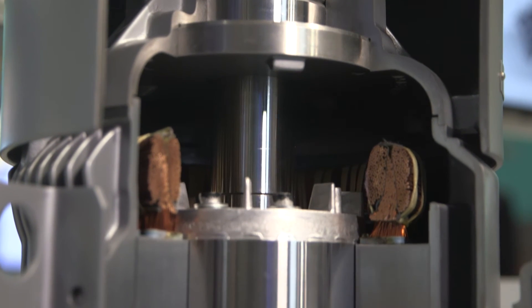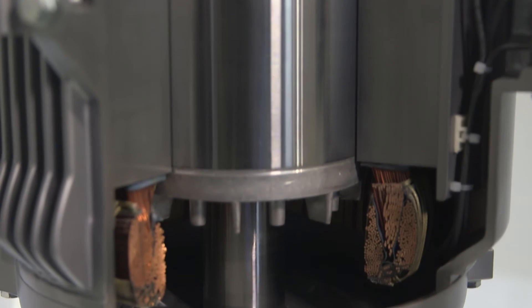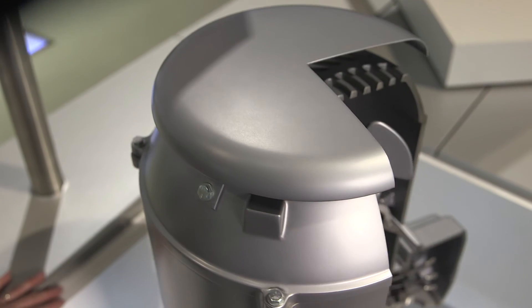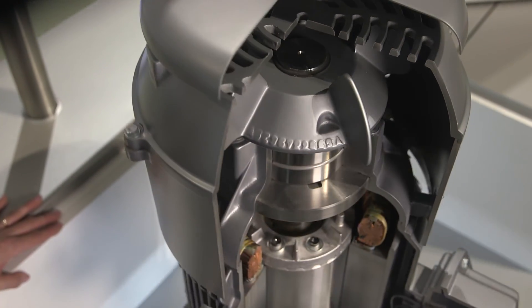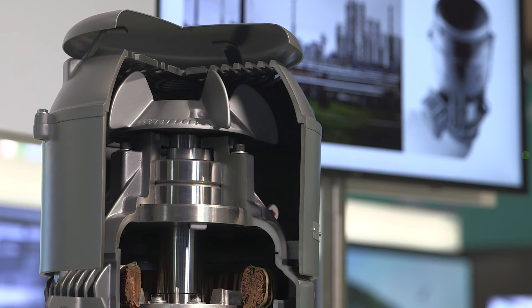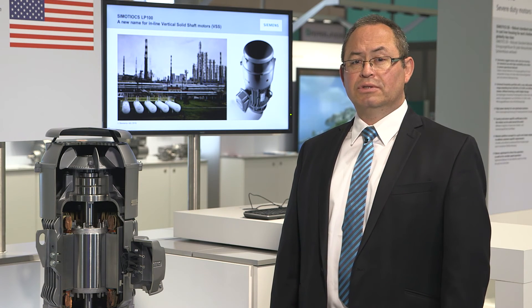Always built with safety and quality in mind, the new inline vertical motors include features like a non-reverse ratchet that prevents personnel and equipment damage in applications where reverse spin must be prevented. The angular contact bearings arrangement on the non-drive end not only provides high performance and flexibility to increase high thrust for very demanding applications, but also secures bearing long life and easy maintenance.